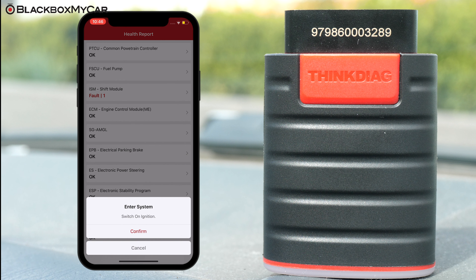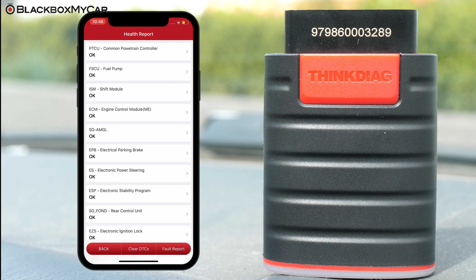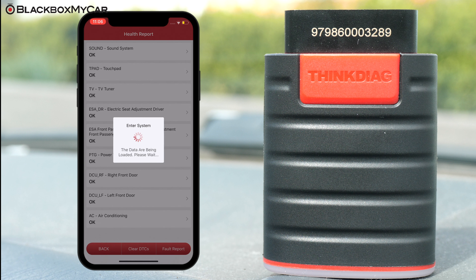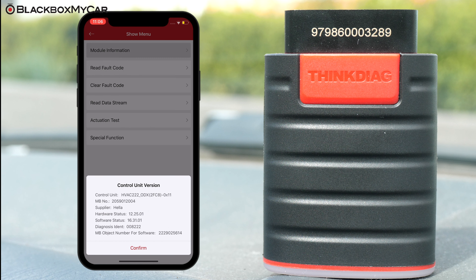Even if a module doesn't have a fault code, you can still click into it to actuate tests — meaning you can force tests on the module. For instance, if something within your vehicle isn't working and there aren't any knobs or switches for it inside the cabin, you can test it out right from the THINK Diag app.